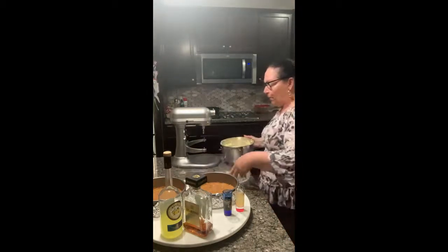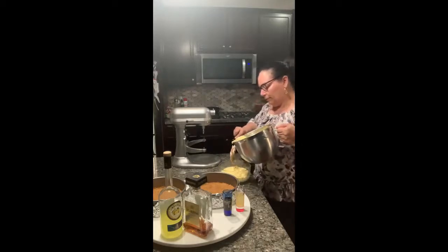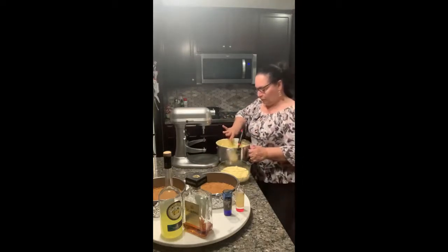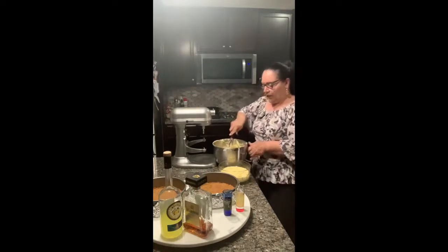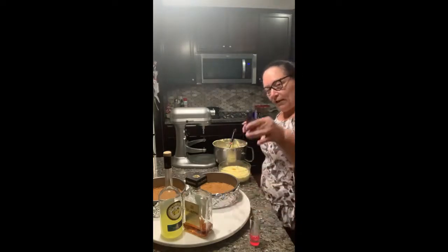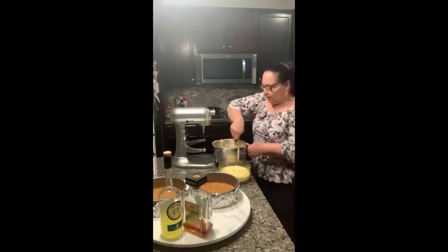I'm going to put half the batter in a bowl first because you have to mix those shots in. Half is going in here and it looks about right. The limoncello is going to go in one, and the amaretto is going in the other, and we're going to give it a nice stir. You want to stir it really good and make sure it's all incorporated. This is really going to bring up the flavor.